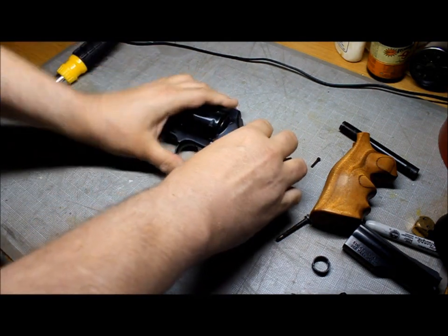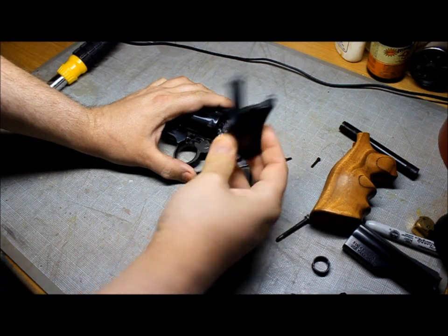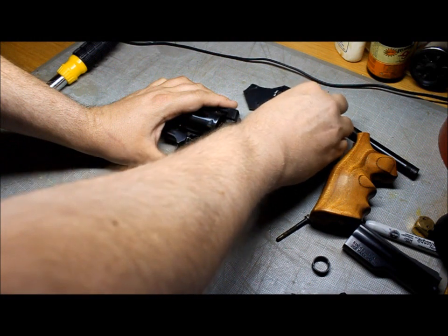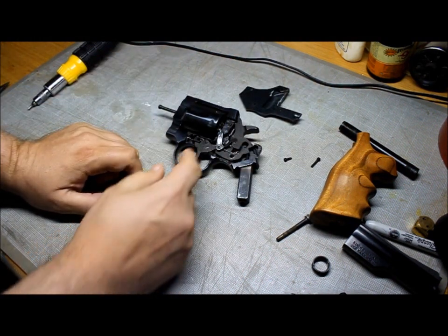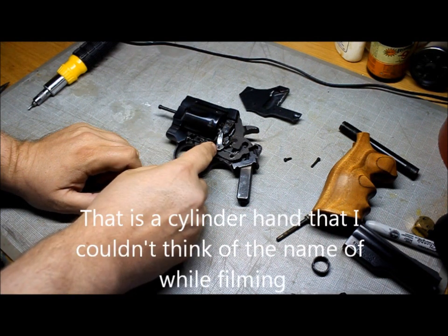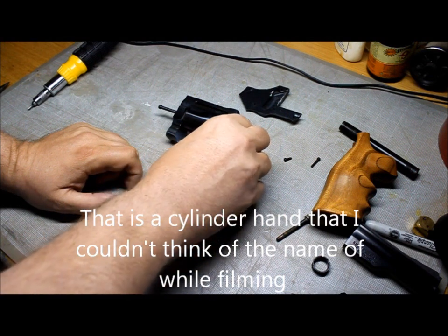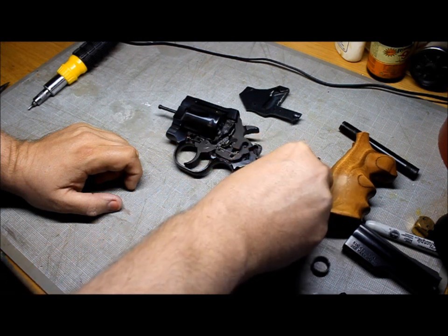Set the Allen wrench aside. Next, vibrate or take the side plate off and set it to the side. Now when you take this off, sometimes this will pop loose — it's not a big deal, that's designed to do that. Go ahead and take this off right now and set it to the side.